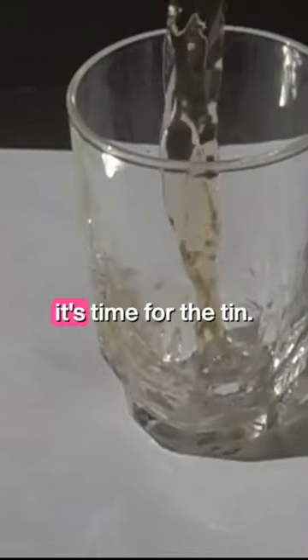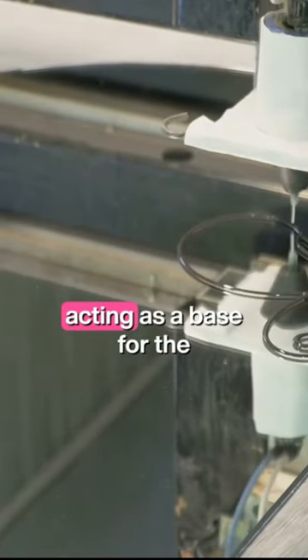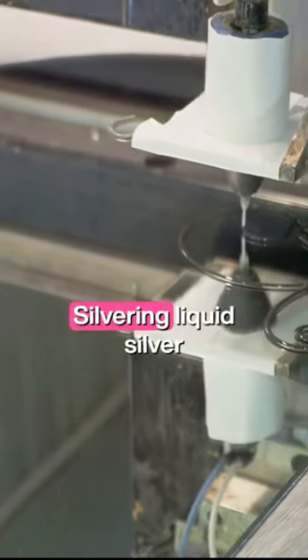Once the glass is prepped, it's time for the tin. Liquefied tin is carefully applied to the back of the glass, acting as a base for the next step: silvering.